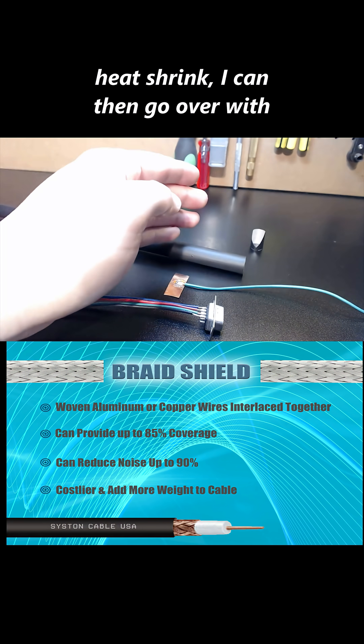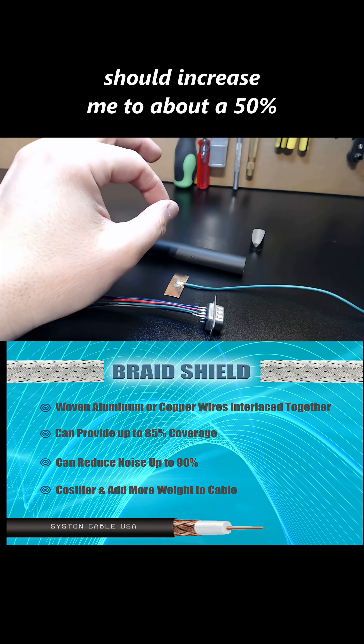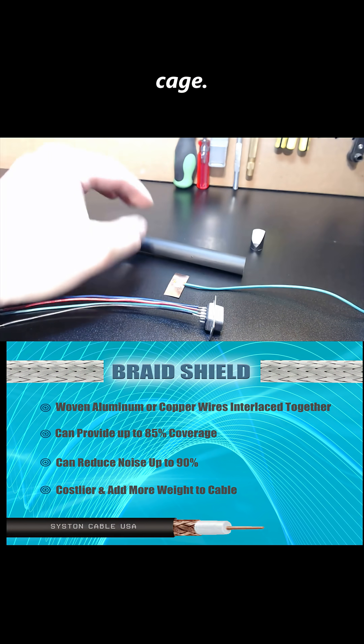I can then go over with an additional layer of heat shrink, and that should increase shielding capacity by about 50%, acting as a second Faraday cage.